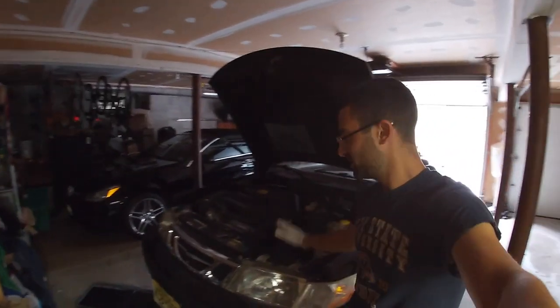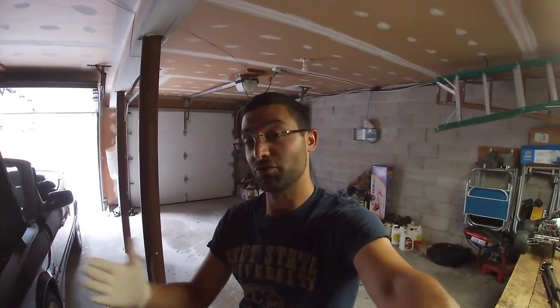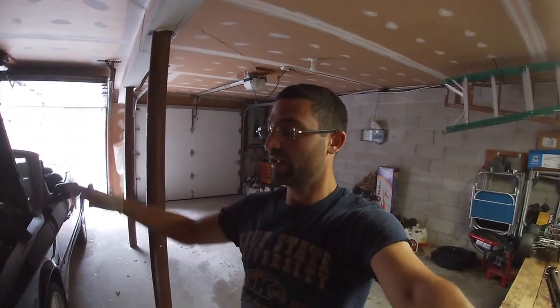Here is my 2002 Saab 93 convertible. If you're new, I rebuilt this right here in my driveway. Today we have about 30,000 miles on the transmission fluid and we're going to flush it — let me show you how.